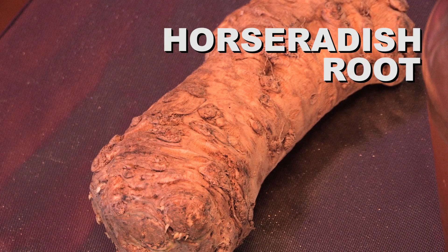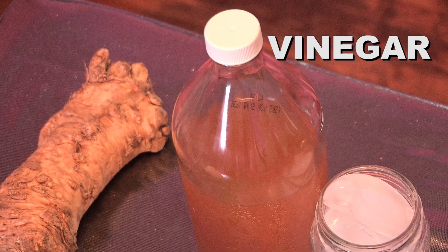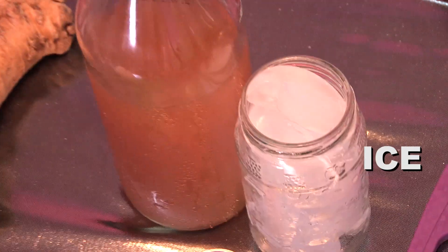Horseradish. Get your horseradish root. Vinegar — apple cider for me, but I don't give two hoots what you use.